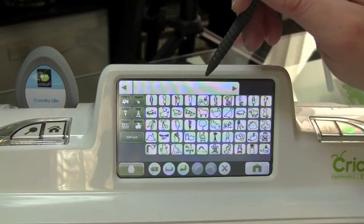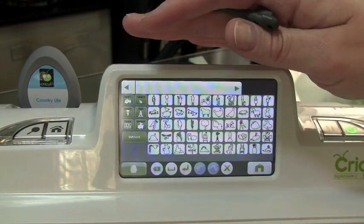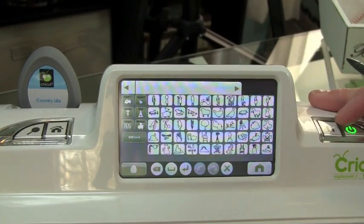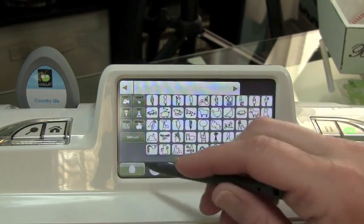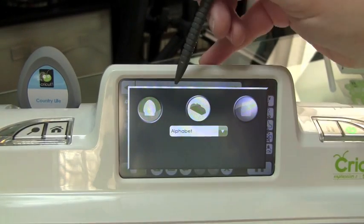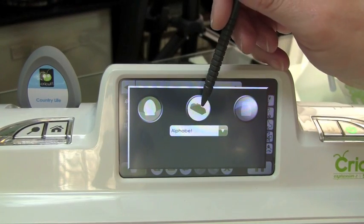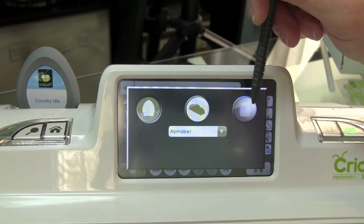So what we're going to do first is I want to show you how to go from your Cricut cartridge to the cartridges that are preloaded onto your machine, and to an Imagine cartridge, even though I don't have the Imagine cartridge. So we're going to go ahead and select our little cartridge down here in the corner. Now we have three options: the cartridge, the machine, and this would be the Imagine cartridge if I had one loaded.